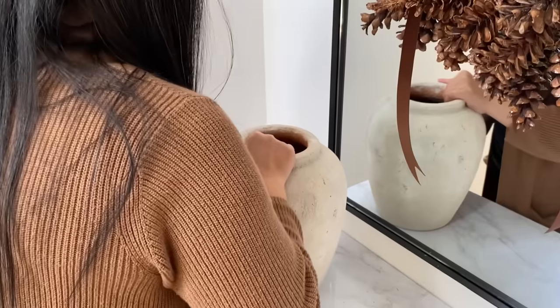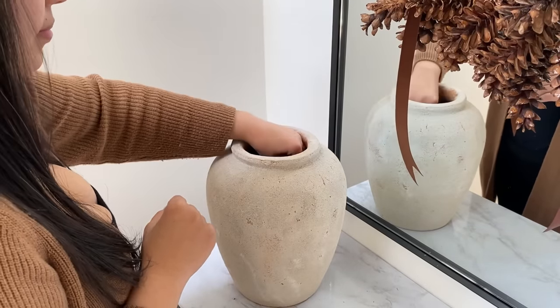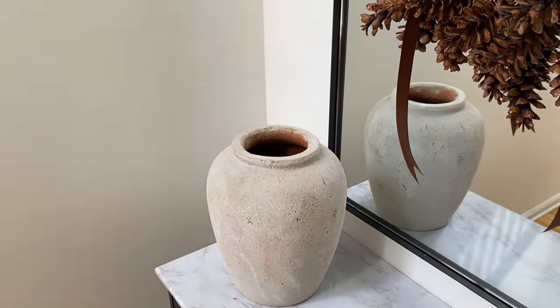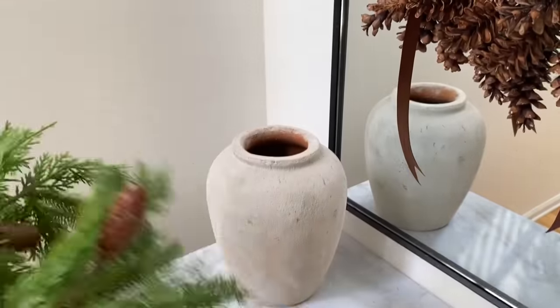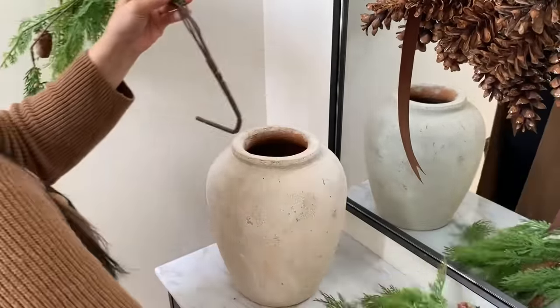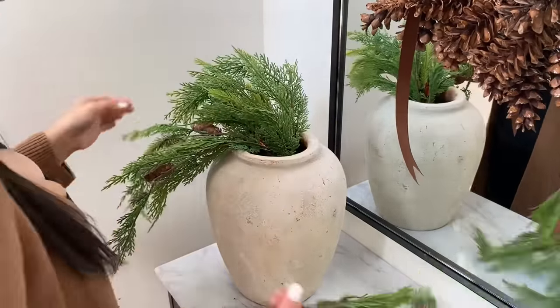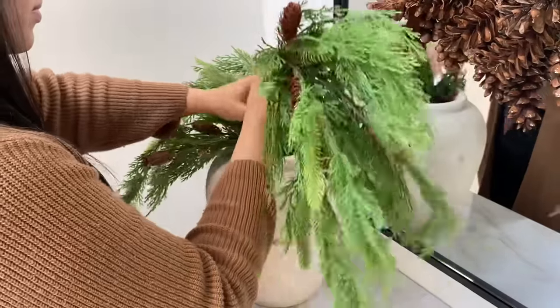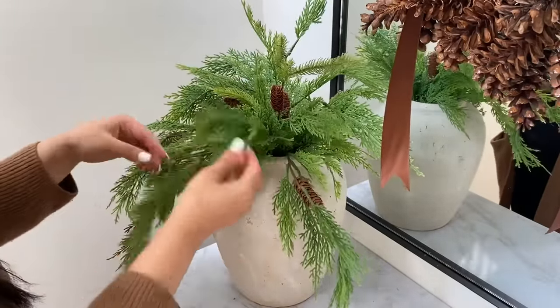Moving on to the table surface, I'm adding this beautiful terracotta vase that I purchased at Home Goods — they have it online so I will link it as well. And then this pine cone stem that we purchased at Michael's. I love the fullness of it, bringing in that greenery to this space. Look how full it looks with only two stems filling up this gorgeous vase.